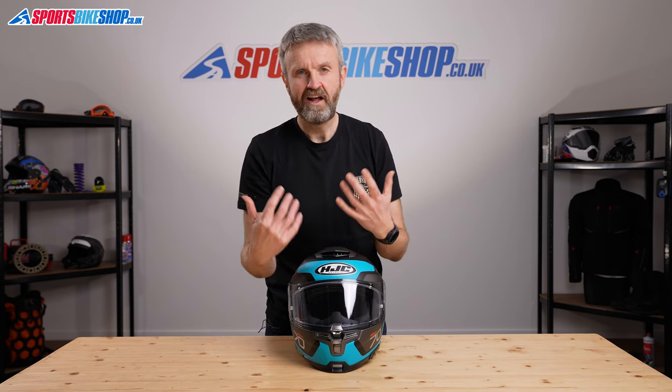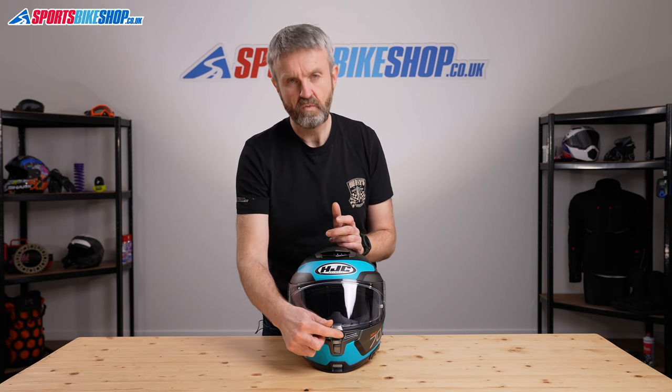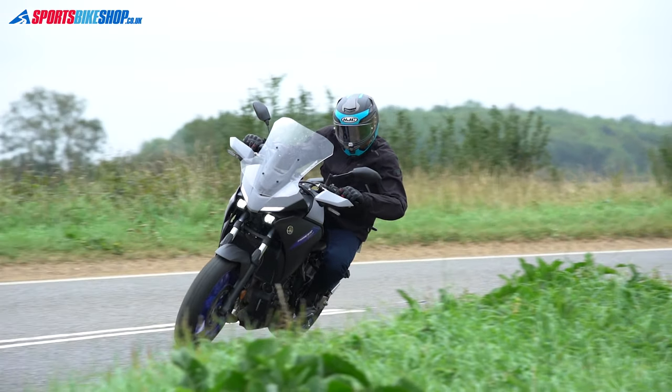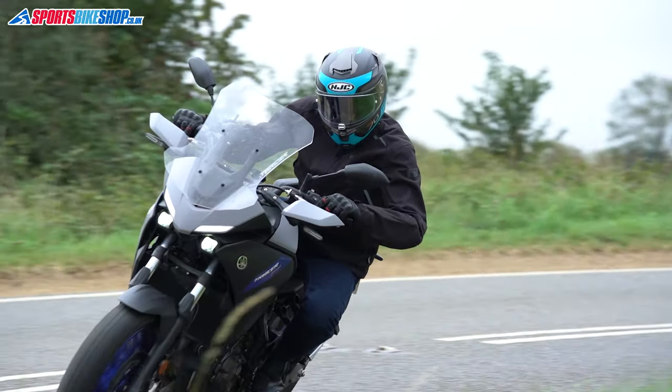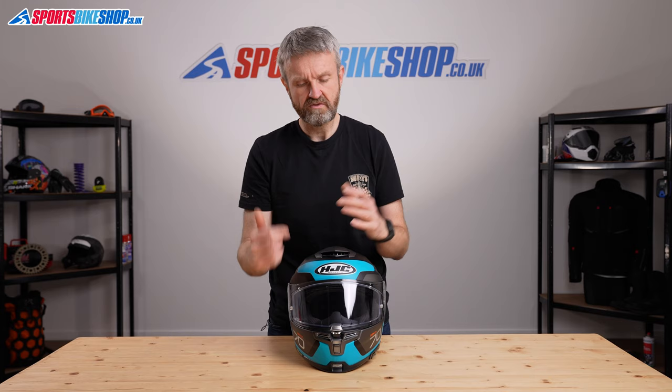In general use, what I found with this helmet was that the lock ended up trapping me in and I didn't quite know why I was stuck inside. It's worth practicing using that slide switch if you buy one of these helmets. If you find yourself wanting to lift the visor and it won't lift, you just need to slide that switch. If you do need to force it, it will overpower the slide lock with a big shove, but it feels like you're going to break the visor — so it's worth learning how that works.